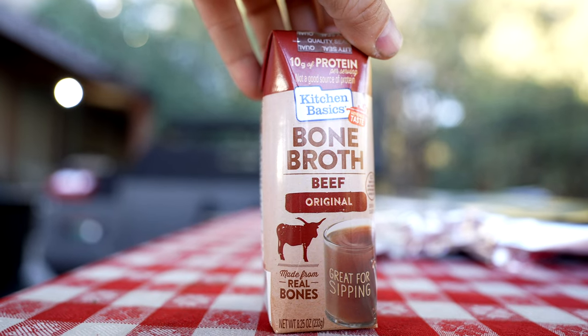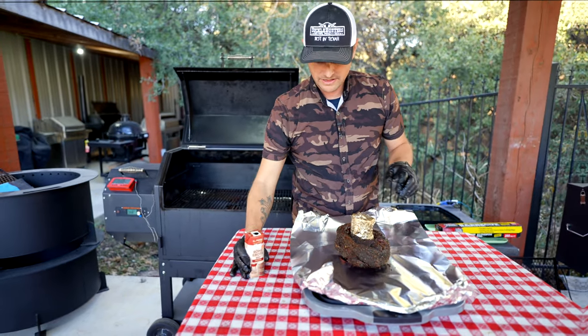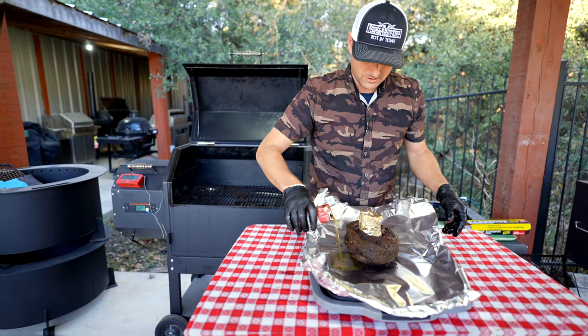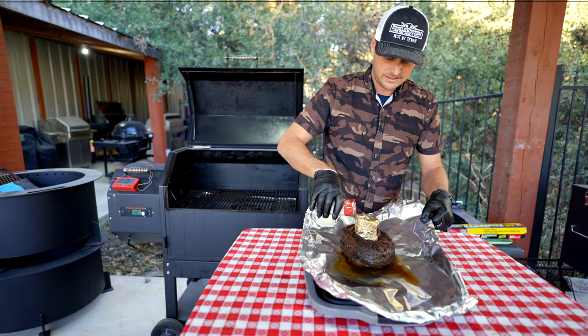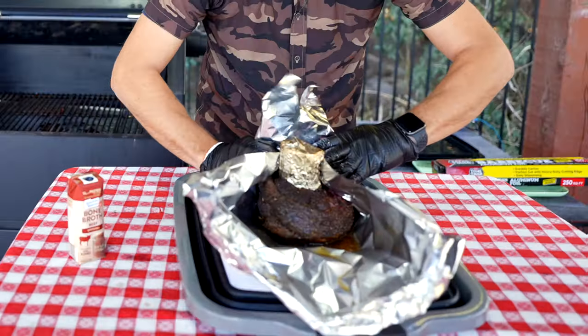I'm going to take some of this bone broth and just pour a little in — that's going to help with the steaming action in here. I don't want to use all of it, but about a quarter cup, and then we're going to wrap this up.